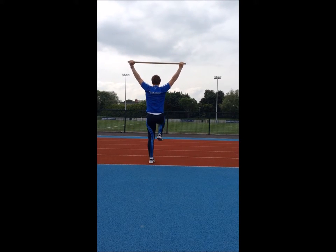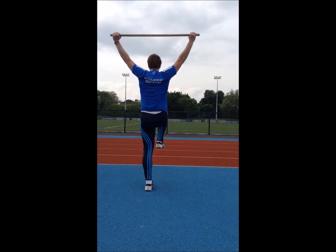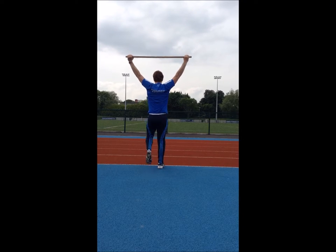Here is an example of a less skilled athlete attempting the drill. As you can see, there is a lot more lateral movement occurring, as evident when looking at the pole overhead and the hip line.